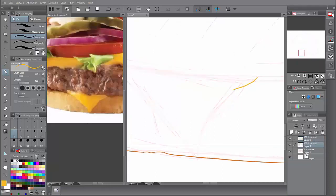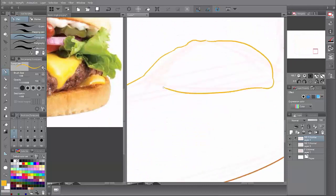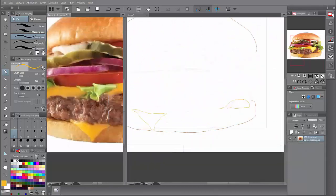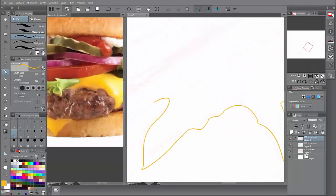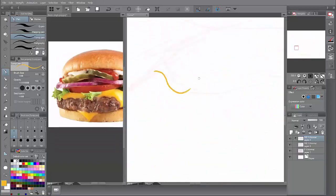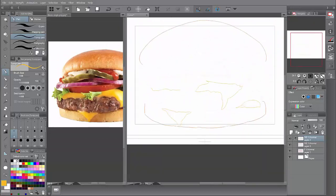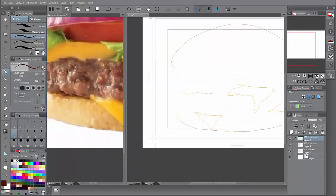I'm going to go ahead and mimic this cheese right here with the green leaves. Don't wiggle it around like you will with the meat. I went ahead and did the cheese — I didn't add the top piece to it because I feel like I want to add the color to it.